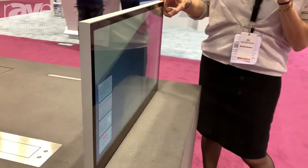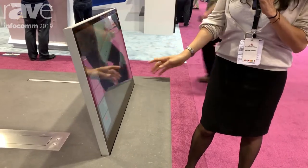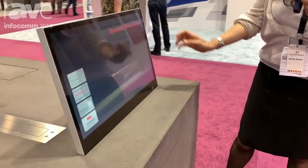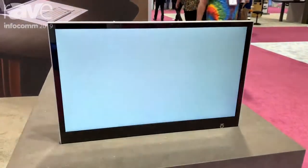The angle is adjustable from vertical up to 20 degrees of inclination, and it's really easy to control. We can control the tilt — we can open it and close it just by pushing directly on the monitor itself.